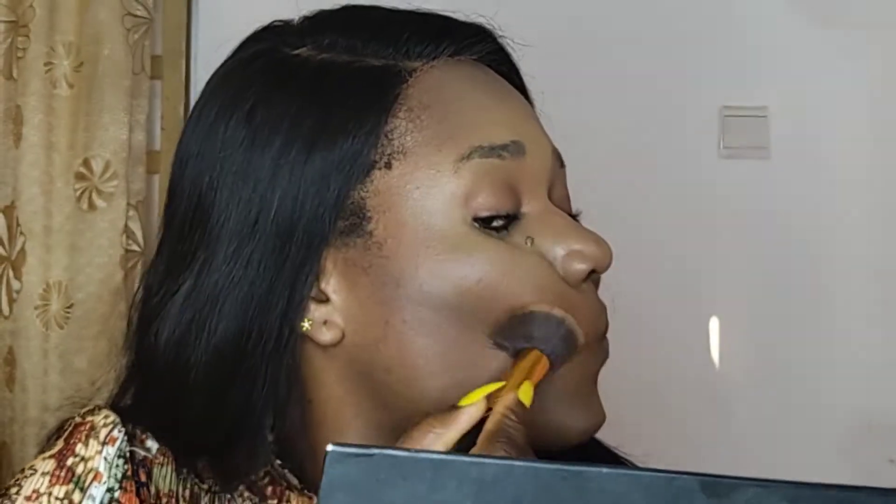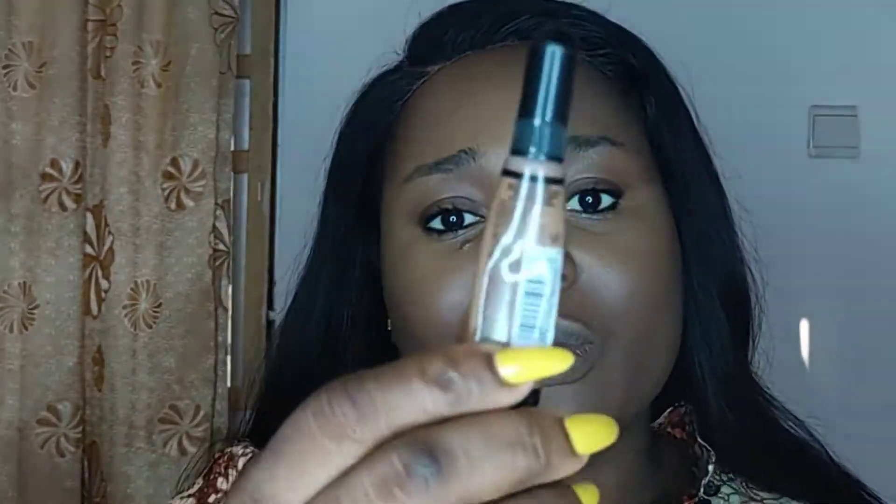For my jawline, I'm just blending it upwards, and same here — blending it upwards. To contour the sides of my nose, I'm going to use the La Girl Pro Concealer in Chestnut. It's not as dark as the Dark Cocoa, so it's just a softer contour. I don't like the contours on the sides of my nose being very harsh.